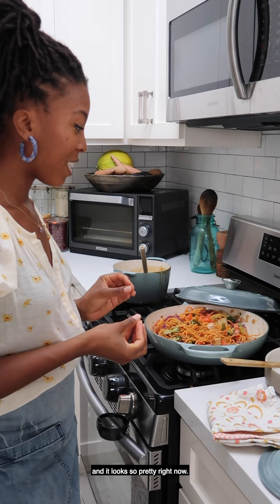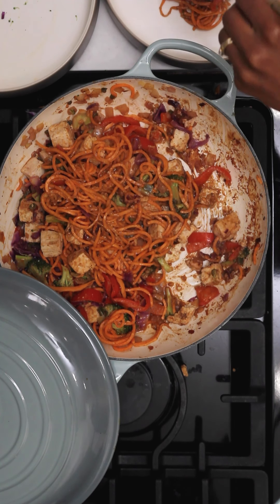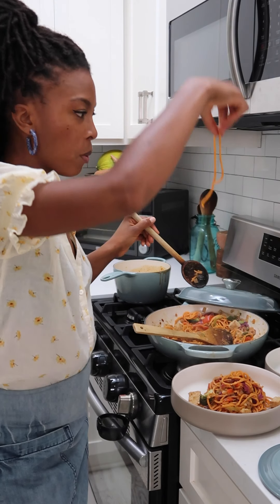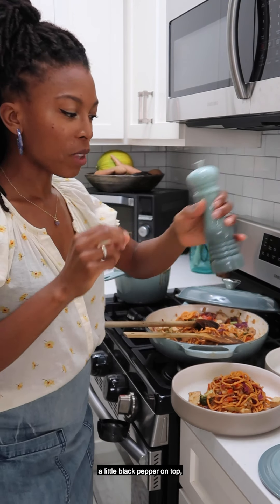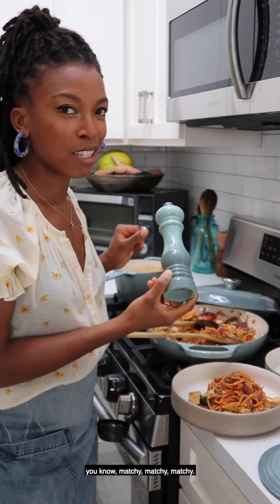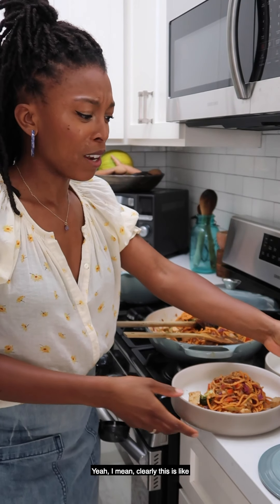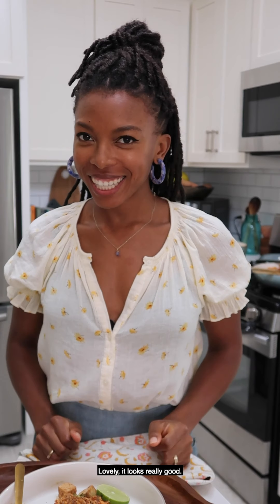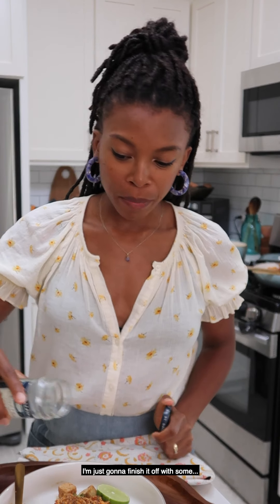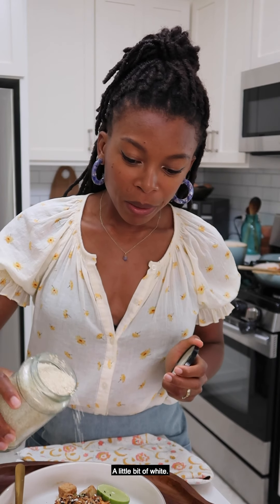It looks so pretty right now — you could just take photos of this dish in the brazier. Now we're going to put a little black pepper on top. I have the Le Creuset pepper grinder as well, same color, because this is my favorite color right now. Let's add some cilantro on top — lovely. I'm going to finish it off with some black sesame seeds — a little bit of black and a little bit of white — and just a little bit of lime juice.